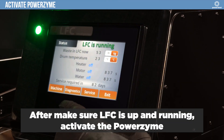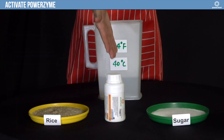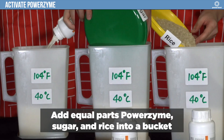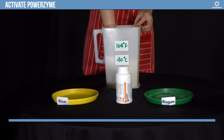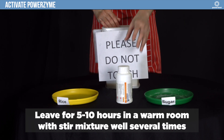After making sure the LFC Biodigester is up and running, you can activate the PowerZyme. Add equal parts PowerZyme, sugar, and rice into a bucket. Add four parts of warm water into the bucket. Leave for five to ten hours in a warm room, stirring the mixture well several times.